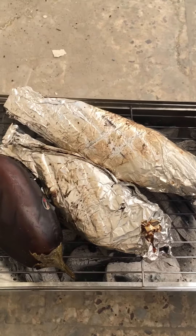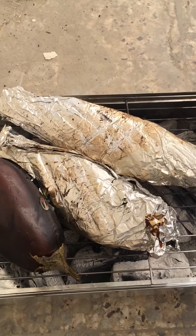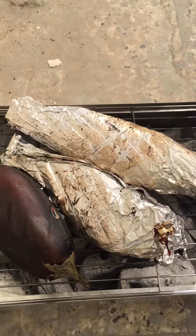So once again, it's almost cooked. By the way, I covered it with tinfoil so the skin will not burn. Okay, bye-bye.